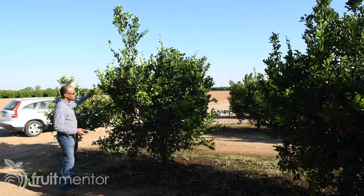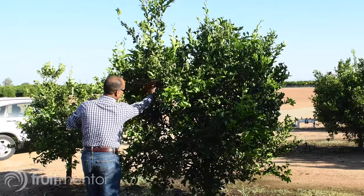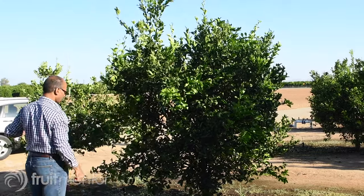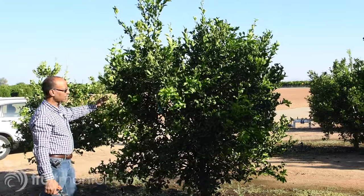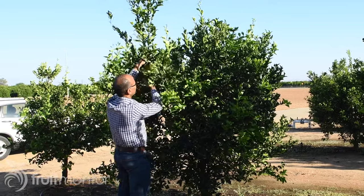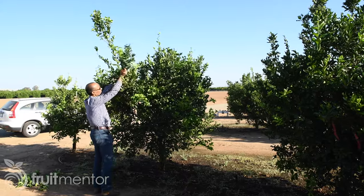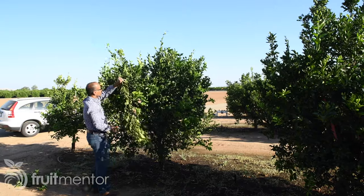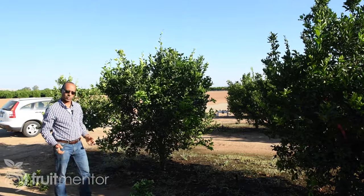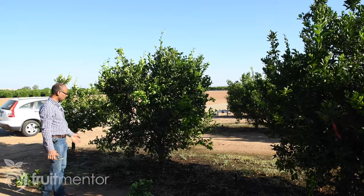You can prune anytime — remove any branch going out of the shape you want. It's better to remove the branch from where it's attached to the mother branch if you can. If not, just cut it at a 45-degree angle. For example, this branch going upward — if I want to keep my tree short, I would remove it from here. Now you keep the tree small. There is no need to buy a dwarf tree; with pruning, you can keep a regular tree small.